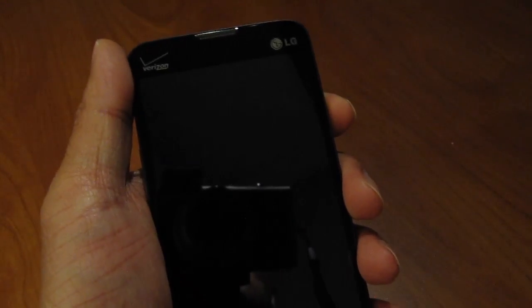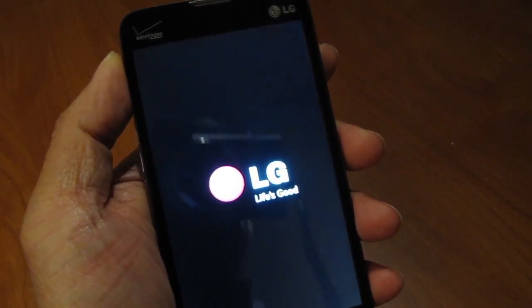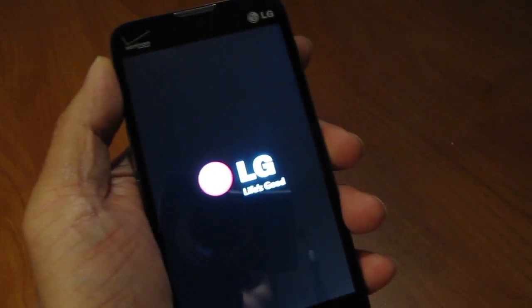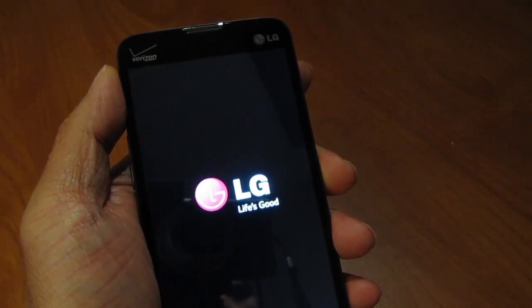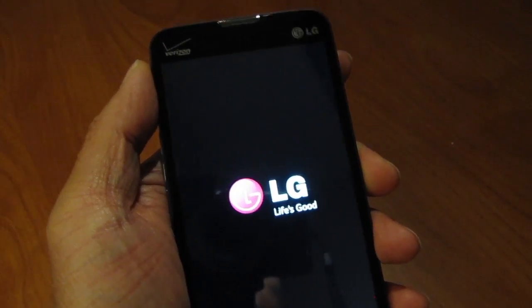Want to bypass the activation screen on an Android prepaid phone? Keep watching! I'll show you how to do it on an LG Optimus Exceed 2. This phone is right out of the package — I just charged it and I'm starting it right now. It's running Android version 4.4.2.